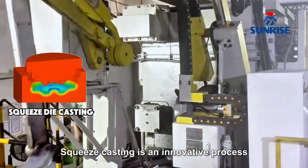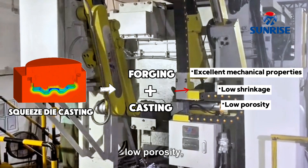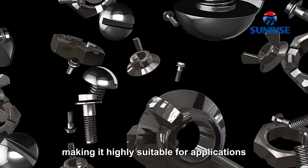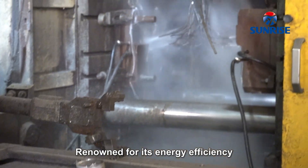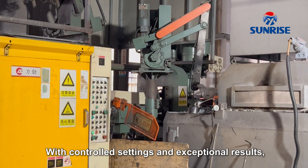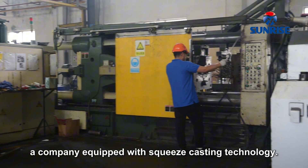Squeeze casting is an innovative process that combines forging and casting to produce high-quality metal parts with excellent mechanical properties, low shrinkage, low porosity, and high density. Its versatility allows it to cast both ferrous and non-ferrous metals, making it highly suitable for applications in the automotive, industrial, and military sectors. Renowned for its energy efficiency and suitability for mass production, this process delivers lightweight and durable components. With controlled settings and exceptional results, squeeze casting has become the preferred method for efficiently producing high-performance metal parts.